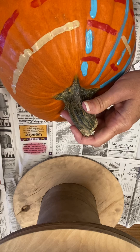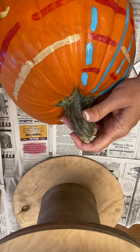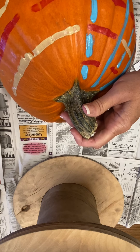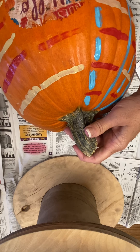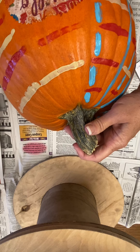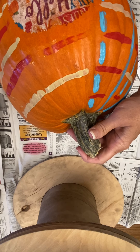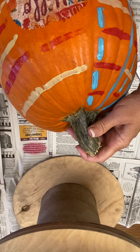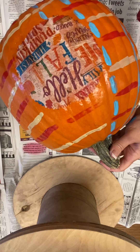Put more tan there, and more tan here, and then one more here. So we're just keeping our woven effect going.